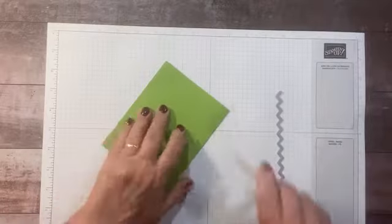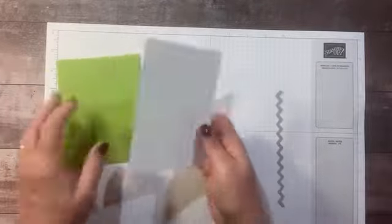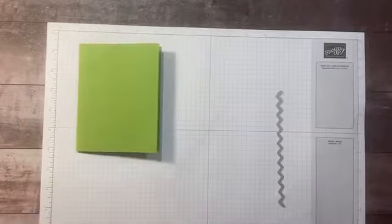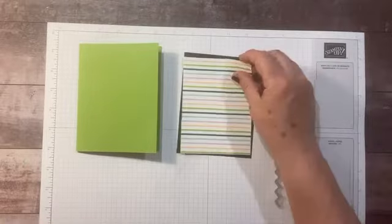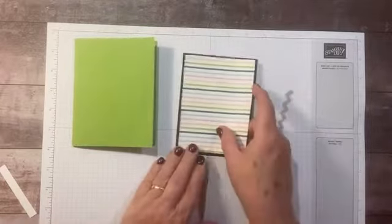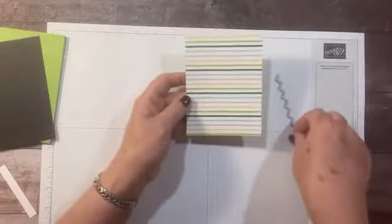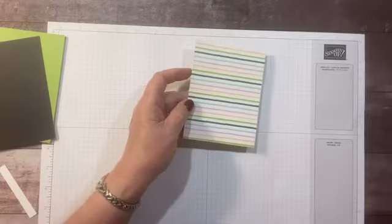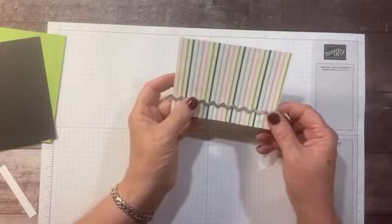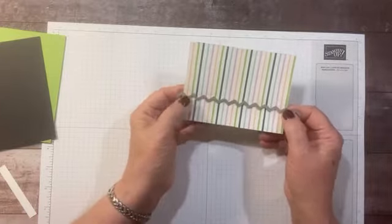All measurements will be posted on my blog. This card base is a darker color, so I have a piece of white on the inside that I'll stamp in a minute. Then we have a piece of Basic Black, and then this stripe paper — on the other side is the big white flowers on the Granny Apple Green base. What I want to do is die cut this paper. These points are every half an inch and the paper is five inches, so I can line up the tips of these zigzags.